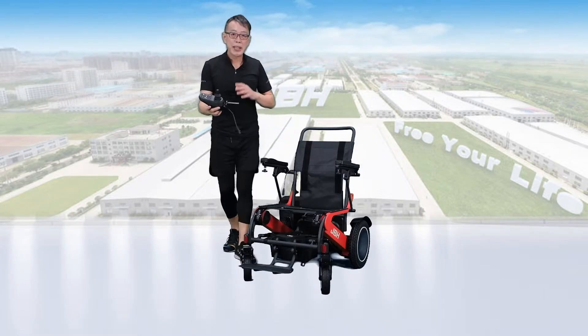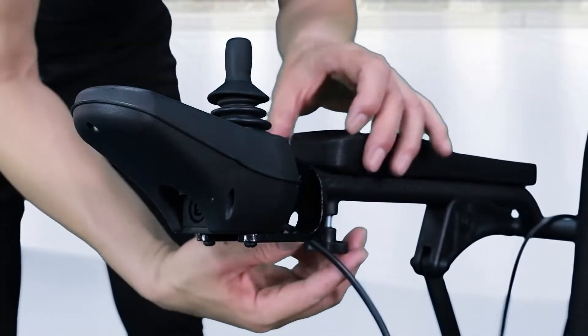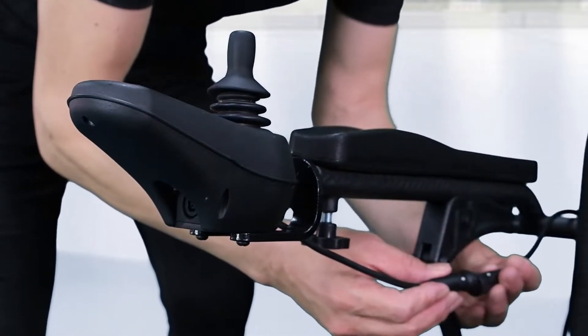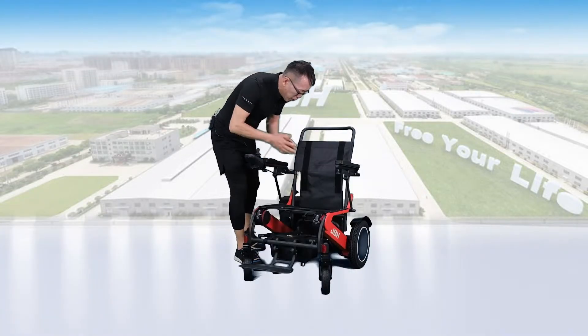First of all, let's take out the controller, then slide it into the pipe on the armrest and tighten the knob — not too tight. Connect the wire. It's all set.